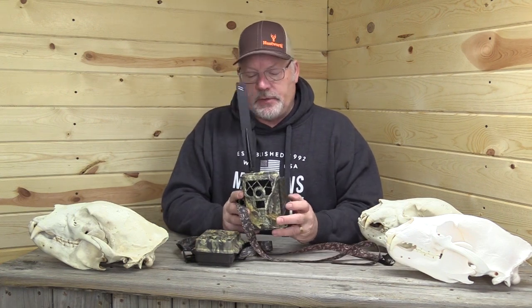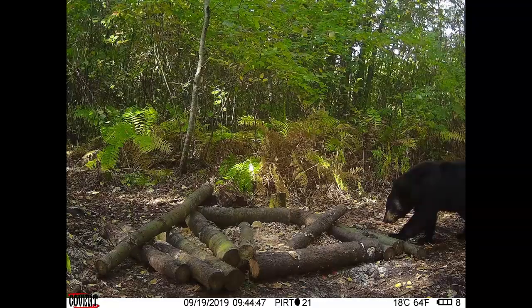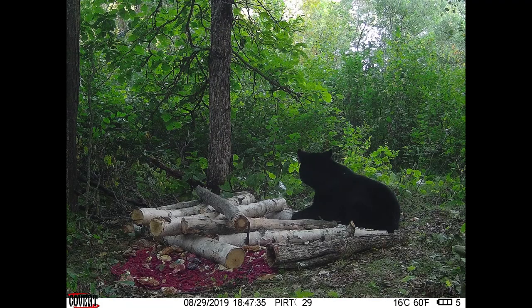The next really revealing step has been cellular scouting cameras. This is a Covert Blackhawk — a Verizon camera; they also make one for AT&T. It's amazing: when it takes a picture, it texts or emails it to you instantly, as long as you're in an area with cell service. Originally these cameras were super expensive with a separate cell plan for each. Now the Blackhawk is $11.99 a month — you can turn it on and off as needed — and additional cameras are $7.99 a month.